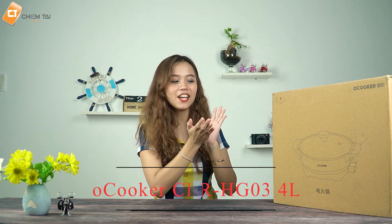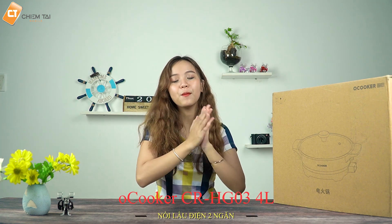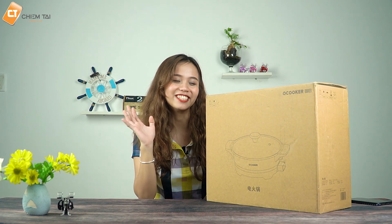Chào các bạn đã quay trở lại với channel của Chim Tà Mobile. He will come back to the store for you with a product that has a perfect choice for your family and friends. That's the store made with a very popular product, and he will make a small product for you to enjoy.